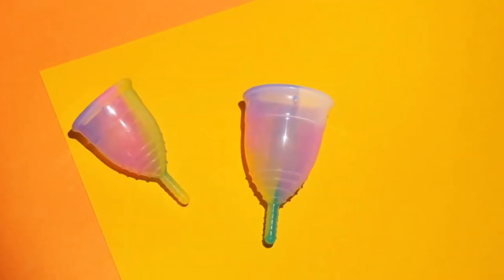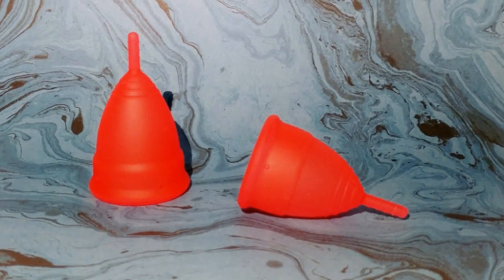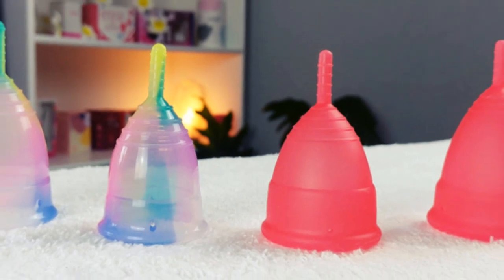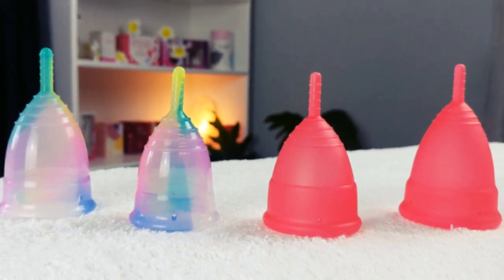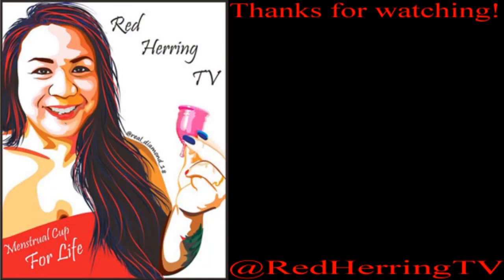Anyway, that's all I have for now about the Prism Cup and the Refresh Cup. If I missed anything or if you have additional questions, go ahead and leave me a comment down below. Also leave a comment if you picked up the Prism Cup because you like the colors, or maybe the Yuki was a tad bit too long or wide for you. Until next time, take care — bye!